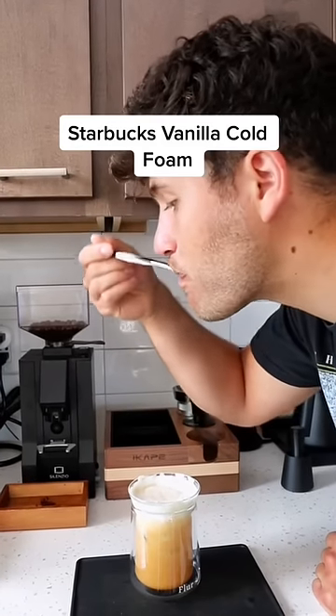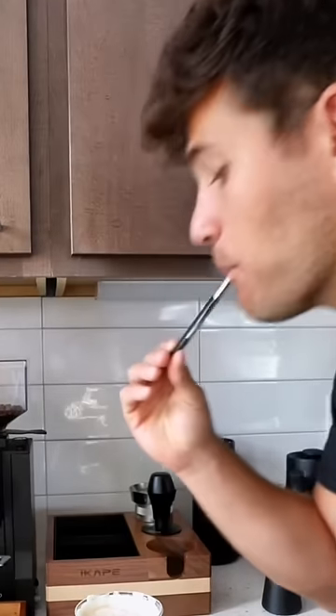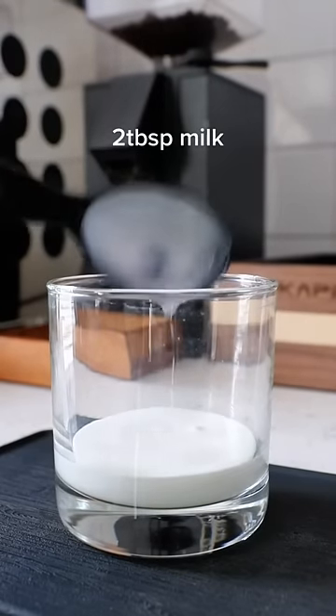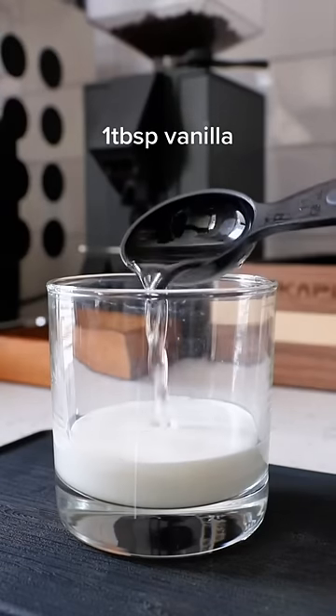This is the exact recipe for Starbucks vanilla cold foam that you can make at home. With my glass, we'll add three tablespoons of heavy whipping cream, two tablespoons of milk, and one tablespoon of vanilla syrup.